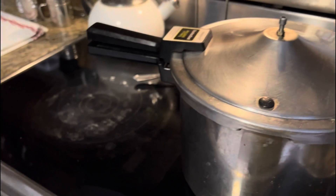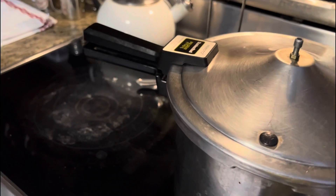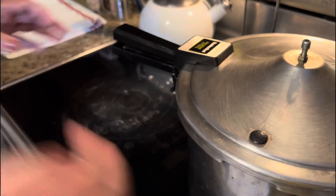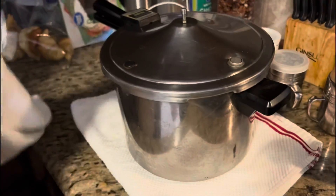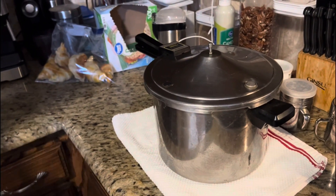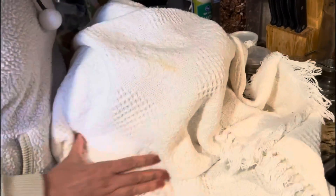What's nice about this is it's very easy to make, just like we said. Once you move it and place it on the towel, cover it with a blanket and keep it in the same place for about 8 hours or so.